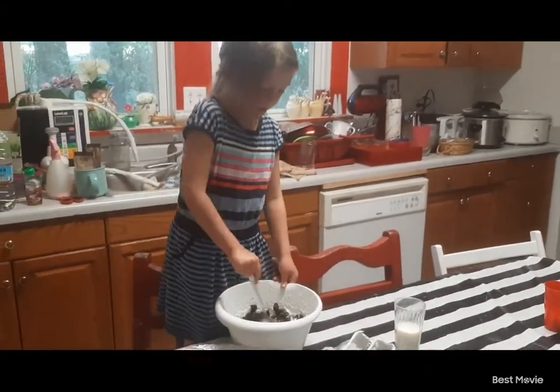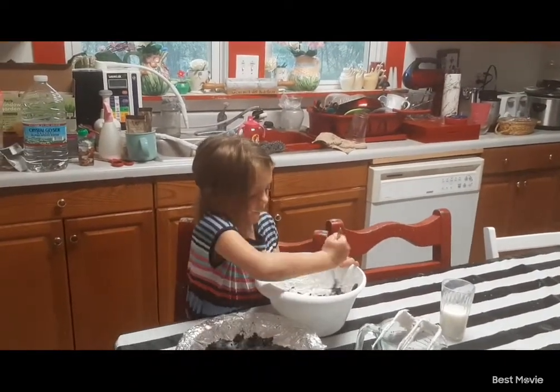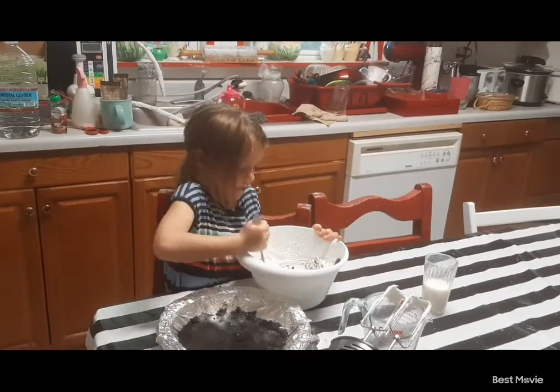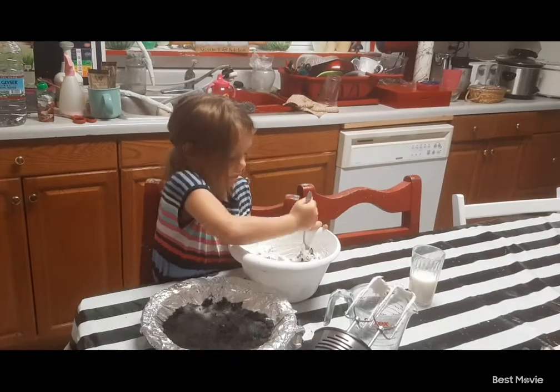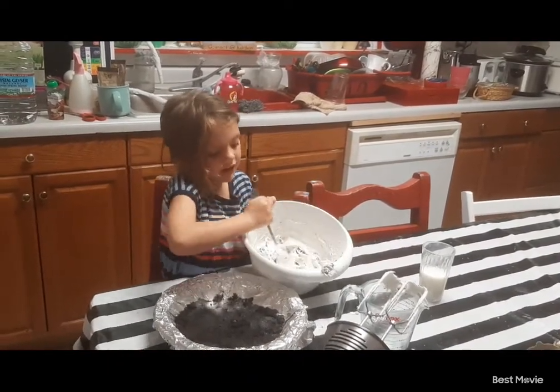So now we've got the Oreos in, and now we're mixing this up. We're going to fold it in there. We just put half of the package in there, and then we'll reserve half of it for the top. The Oreo. So now this is what it's looking like. All right, we've got it done mixed.